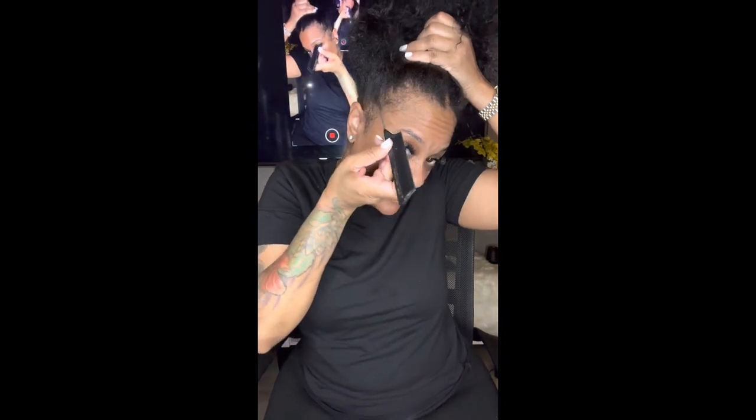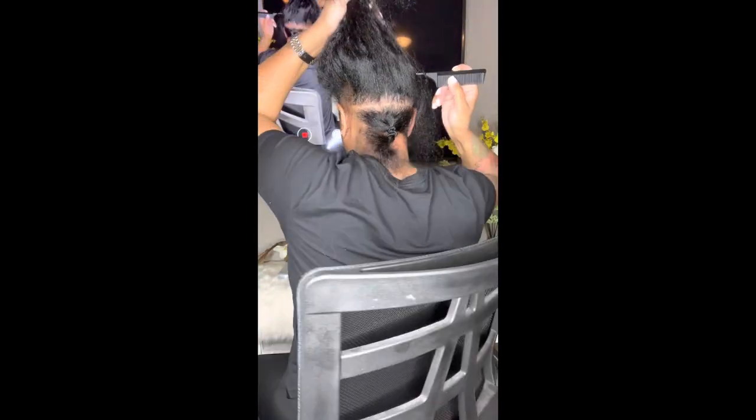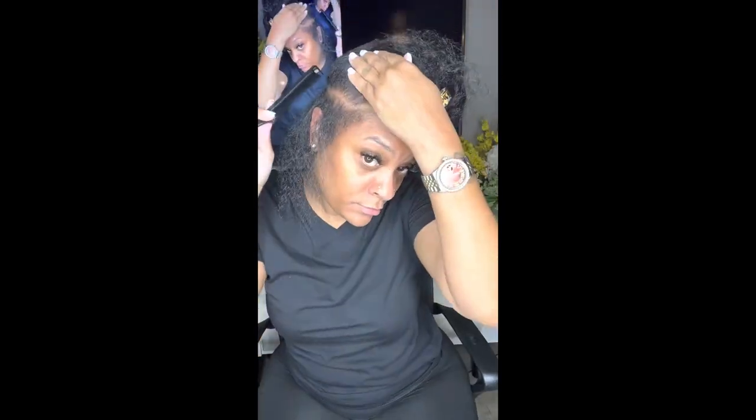I'm going to turn this light down because it's bright in my face. Go ahead and section off starting from the beginning of your ear and just go all the way around to the back. Look how thin my hair is in some places on the side — I never even noticed that, but we'll get it together because I'm wearing braids to grow my hair back. Just go ahead and part from ear to ear.